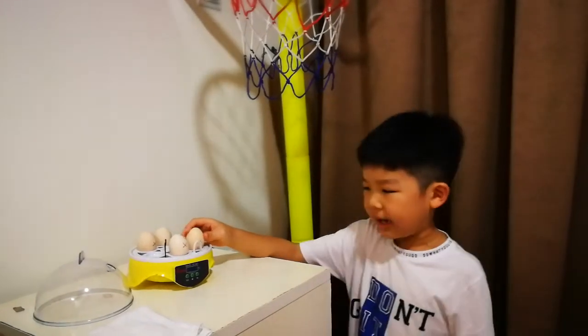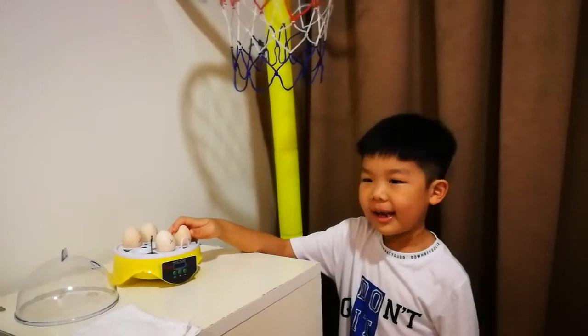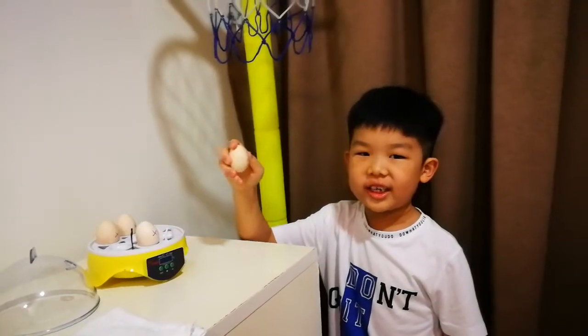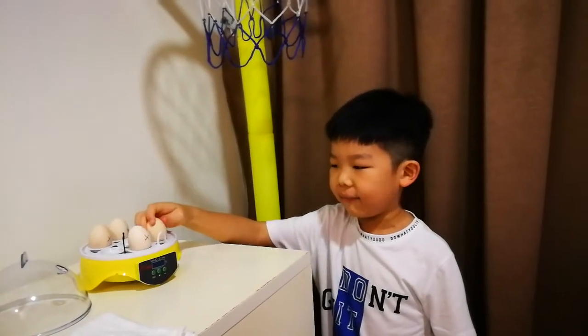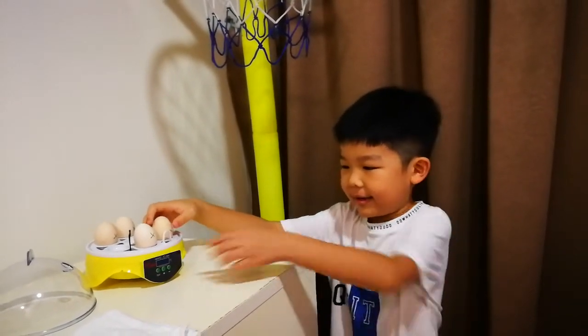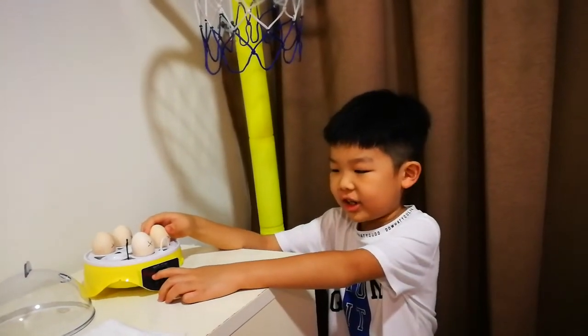Good afternoon everyone. My name is Theral Tape. Today I want to start a channel and experiment of hatching chicks. I got these eggs from Farmart Centre in Singapore, and I also have this incubator which is HHD.